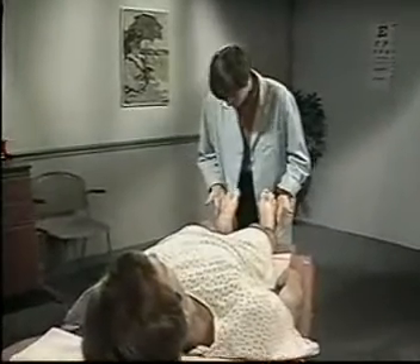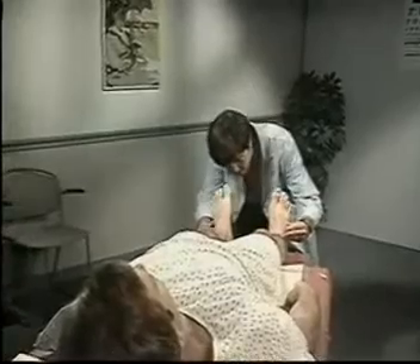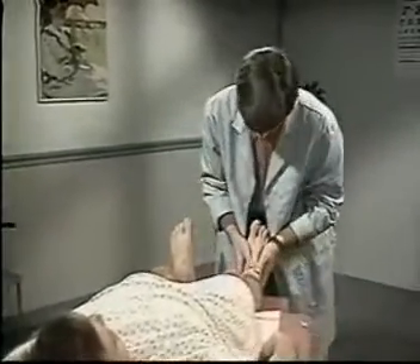Now, with the patient lying down, inspect the patient's feet and ankles. Note any deformities, nodules, swelling, corns, or calluses.